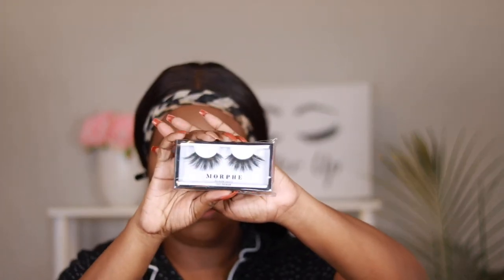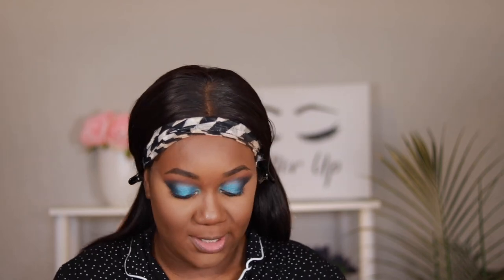For lashes today I'm using the Morph Premium Lashes in the style Clean. I went ahead and popped the lashes on. Let's go ahead and finish up the face — now we're going to bronze and contour and snatch the nose.